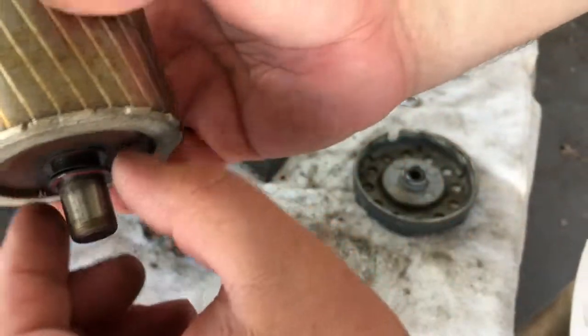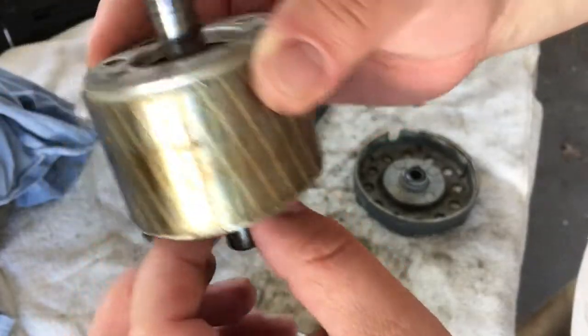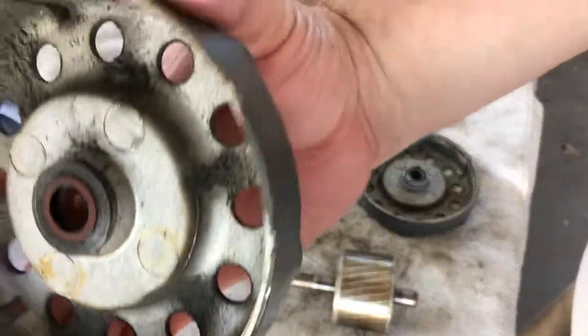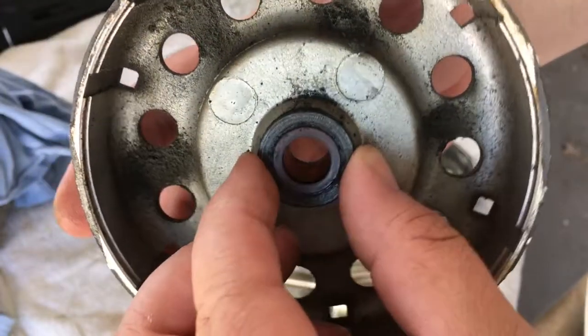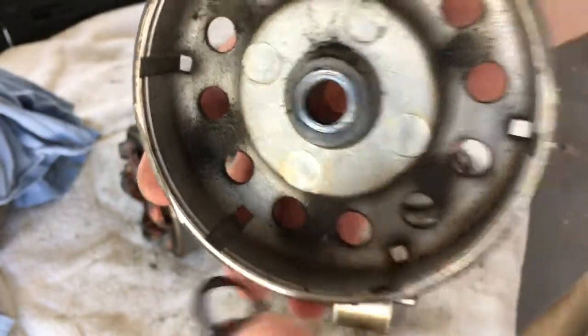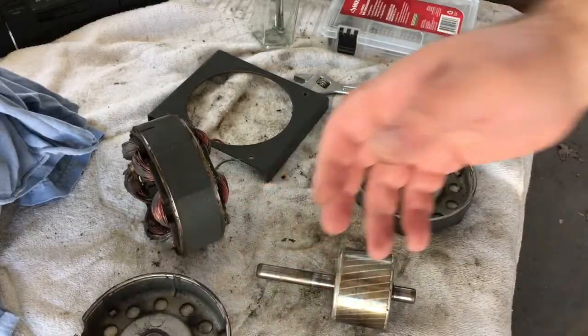There's a few little washer-type deals on here, but the ones on the front are attached to the housing. So I'm going to try and remove those — looks like just one was on the front. I'm going to do a little cleaning and we'll come back.